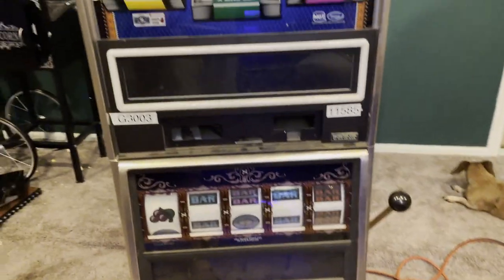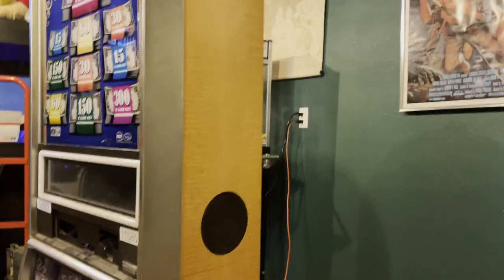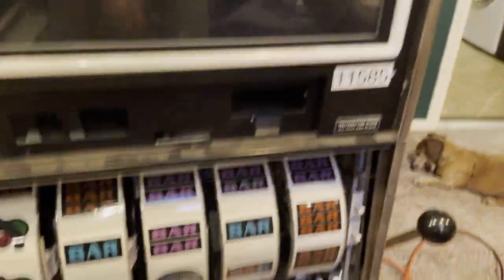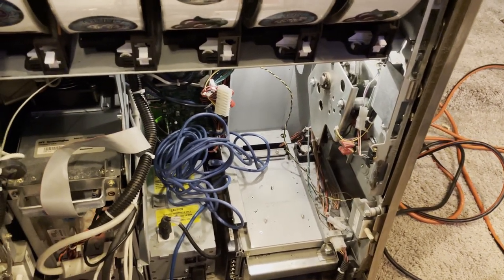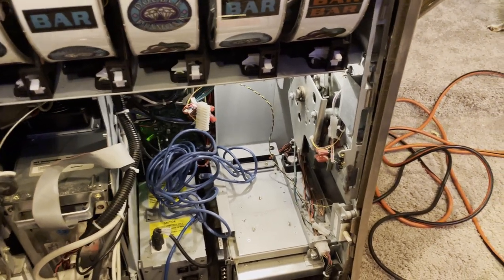They definitely need some work. I started last night, and here's what I found out. I had to take the bill validator out, the harness — the complete harness out — because the wires were cut. I'm not able to make the connection to give it power. Without a bill validator, you cannot play the game at all, so I need to swap that out. I got a spare.